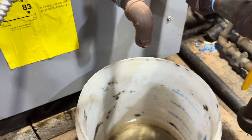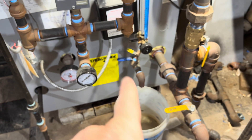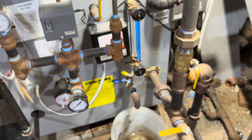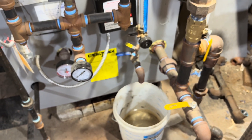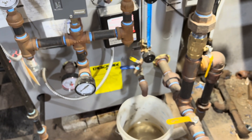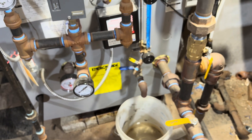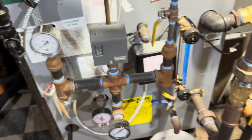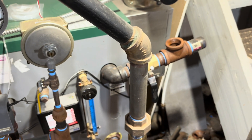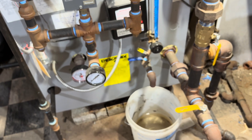This boiler ran all last season. I never drained anything off of it all last season. I only refilled it with water that I had removed the oxygen from — either water heated on the stovetop or water condensed from my water heater or my dehumidifier. I'm never going to open that fill valve again on this boiler. I'm only going to put water in it that's had the oxygen removed. Why would I do otherwise?